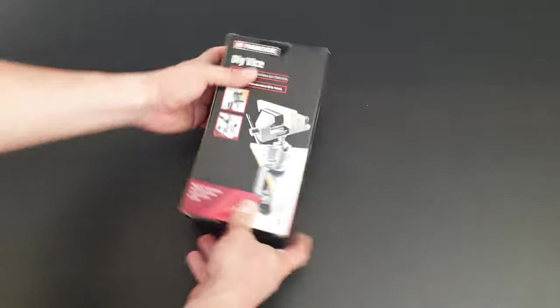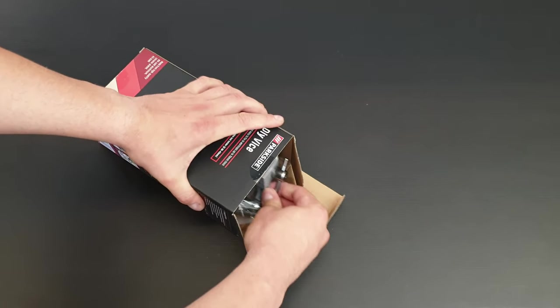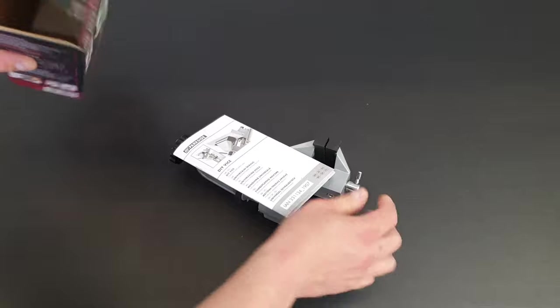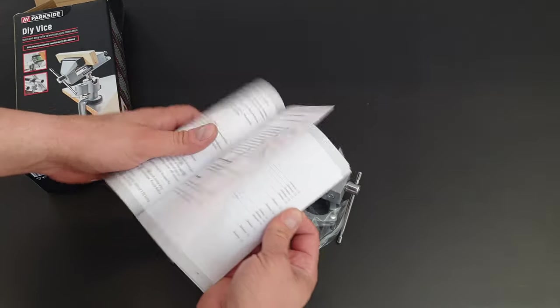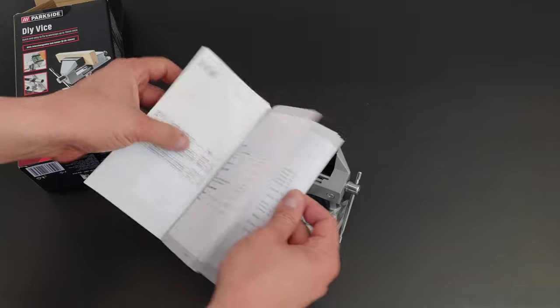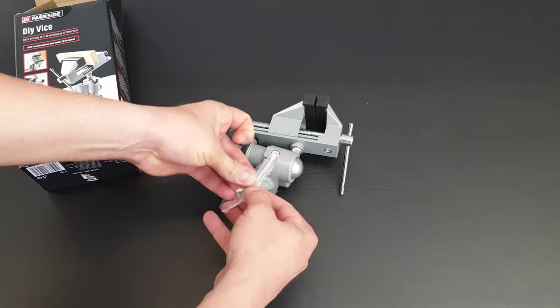Let's open it to see what we have inside and how we can work with that. We have of course a manual if you want to read it, that's your choice, but stay with me. We're going to find out all about that. My accessories included.